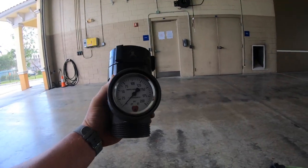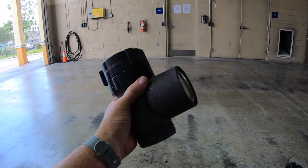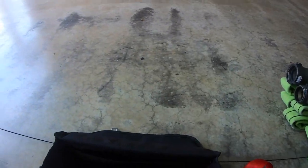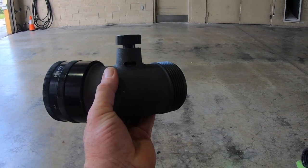You'll have your new lightweight Elkhart Brass pressure gauge — shock resistant and much lighter. Also included is the Elkhart Brass 45-degree elbow with pressure relief valve.